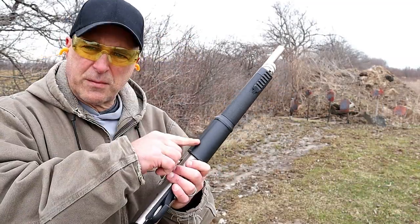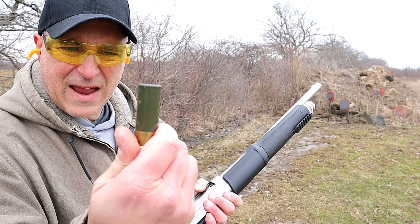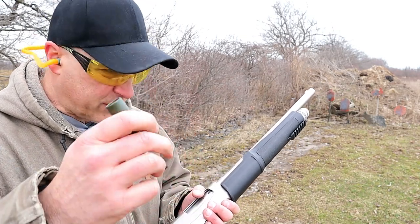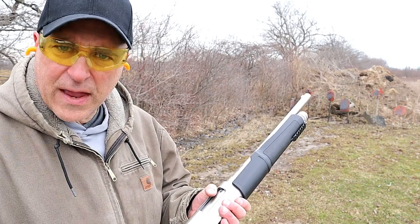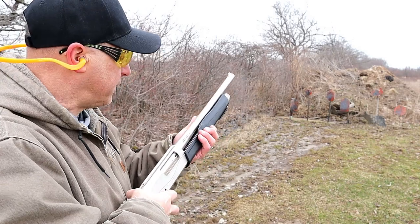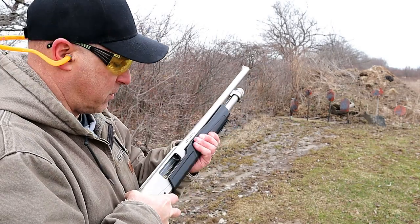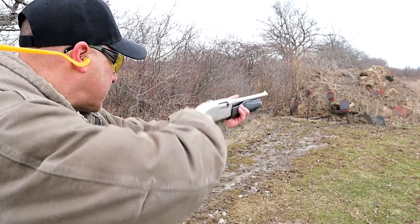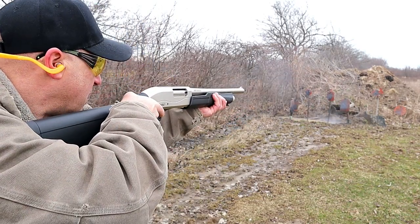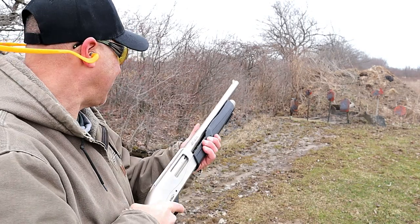I have five shells in the magazine tube without one in the chamber. Here's Fiocchi 7.5 shot high velocity — it's a much more powerful load than what you just saw, but I want to further demonstrate the forend. I'm going to rack it back and then let go. First shot will go right in the middle.